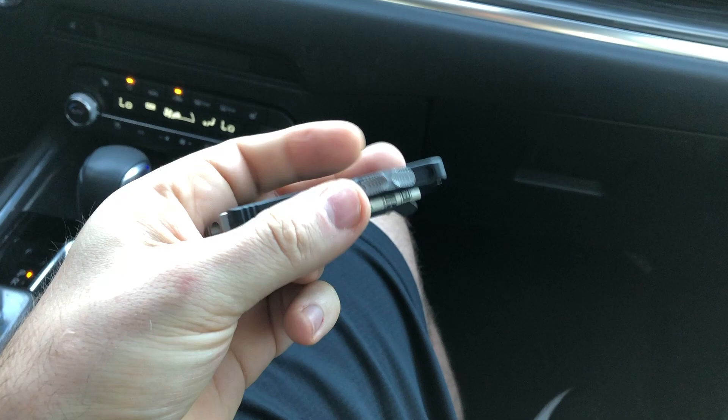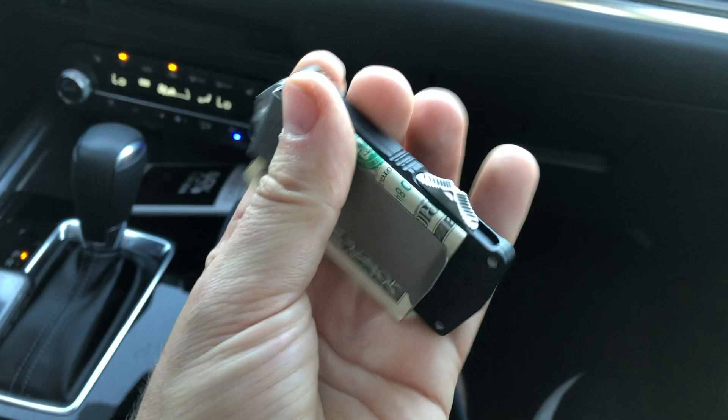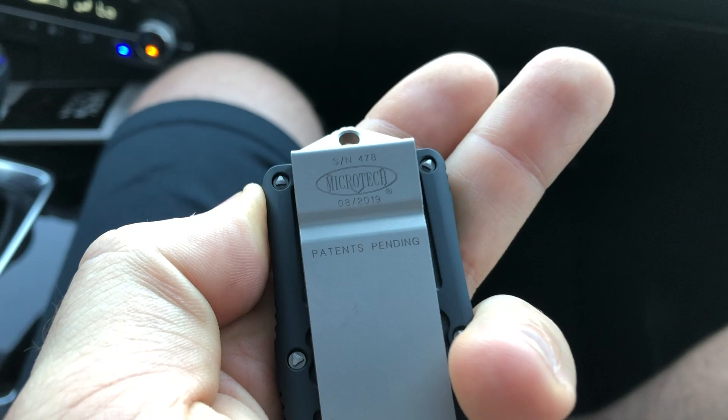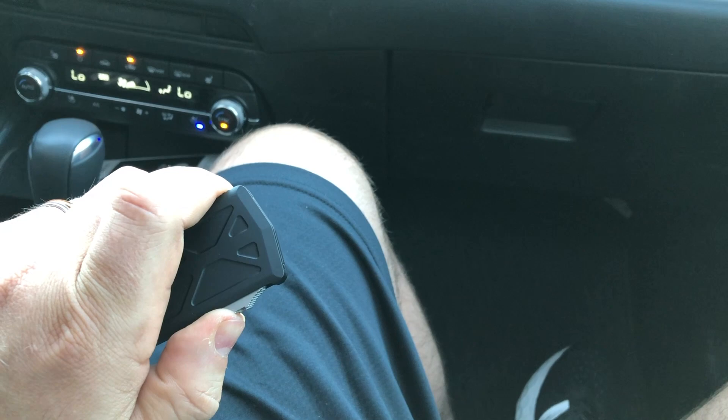This is the new for 2019 Microtech Exocet. It is an OTF — out the front — blade, kind of a stubby little money clip. It had to go in the chode collection. This one wasn't the first production or the proof run, but it was early on. We got this here locally at our gun and knife show from Revolver Tactical — Brad. I think he still has at least one or two.